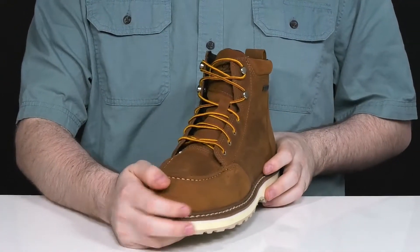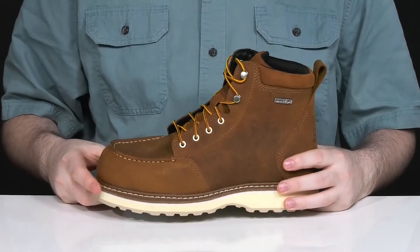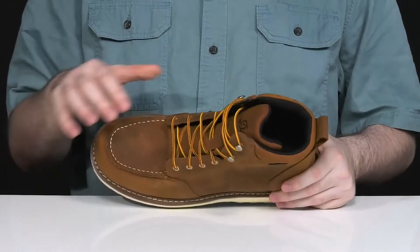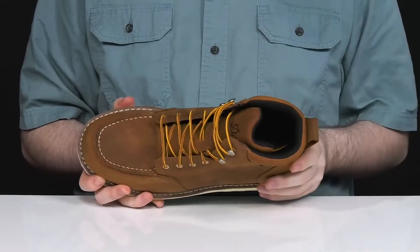The mock toe across the front adds some style, along with those corded laces using metal eyelets for a customized fit. This style is completely waterproof using the Danner Dry system, and it has a gusseted tongue to make sure no debris gets on the inside while it wicks away moisture internally.